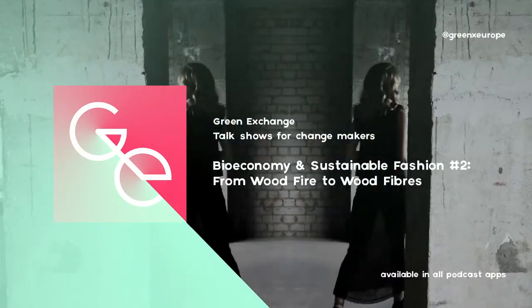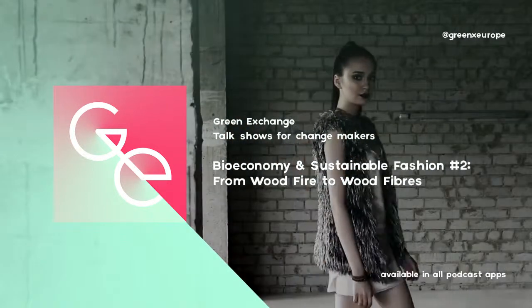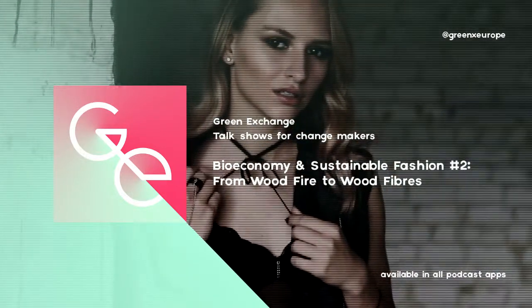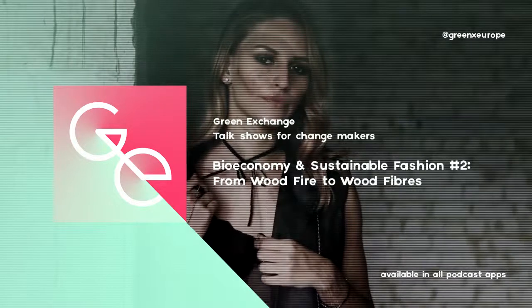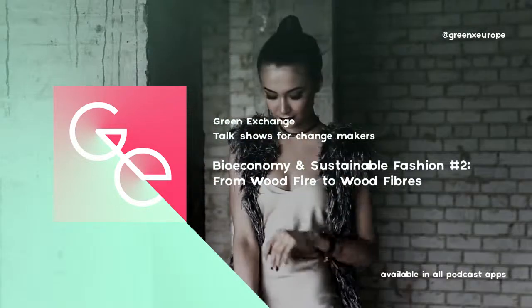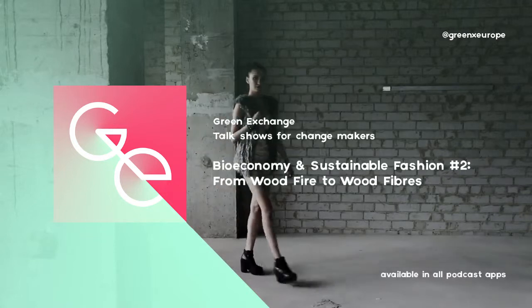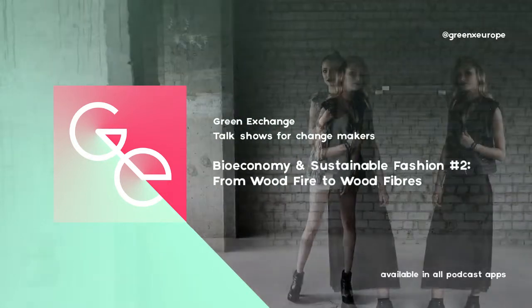If you celebrate Christmas, there is one tree you probably just got at this time of year. I have one question for you: once Christmas is over, what are you going to do with that tree? Maybe you'd like to turn it into a wood fiber shirt. How cool is that?